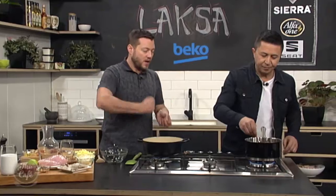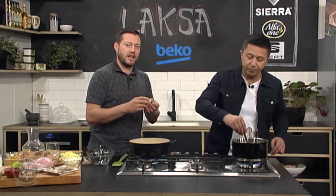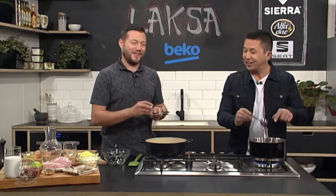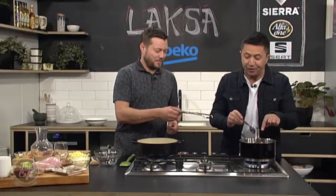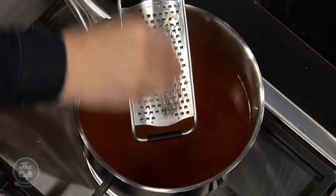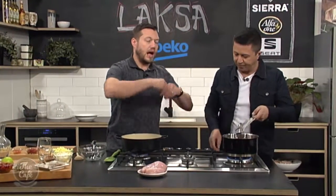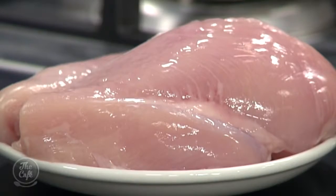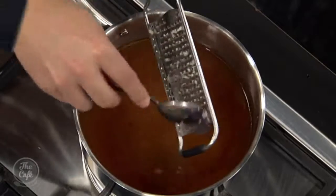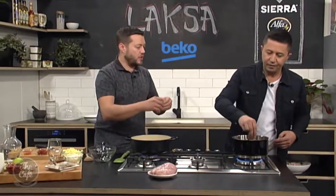You can make the laksa paste yourself if you want — basically you get loads of things, pound it down, loads of ingredients and really crush it to get all those flavours together. Or you can just go to the supermarket and buy a jar of it. A little bit of garlic in there, just grate that in as well — that just lifts the flavour. We've got a couple of chicken breasts here, just trim them up and then we're just gonna poach them in this stock, just until they're cooked. Bring it up to the boil, lay the chicken in, bring it back up to the boil again, then turn it right down so it just simmers and slowly poaches. Let it cool down and then we can strip it or cut it.